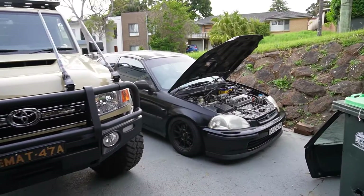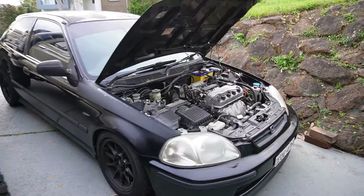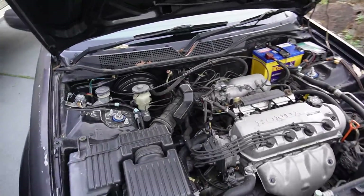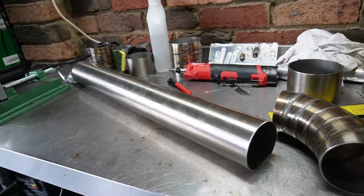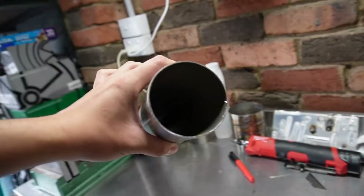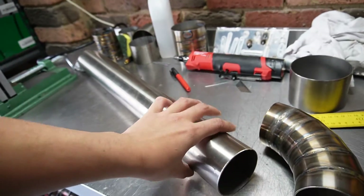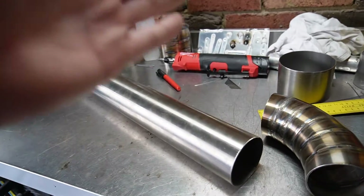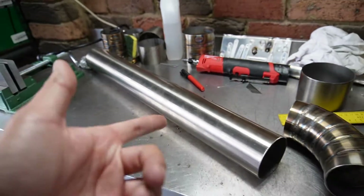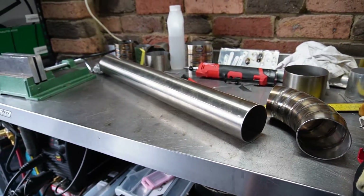The plan for this video is to practice welding by fabricating a custom intake for my Civic, just for a bit of fun. We're going to be making this from a straight piece of 3 inch 304 stainless steel tube. The wall thickness is 1.6 millimetres and we're also going to be making our own pie cuts instead of buying mandrel bends, just to get that welding practice in.